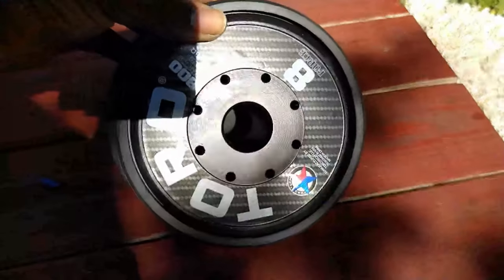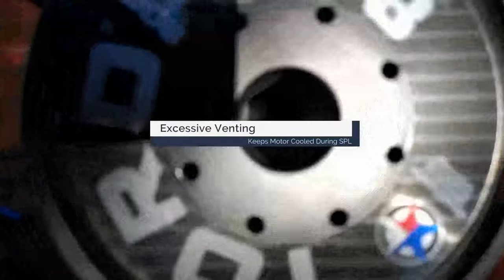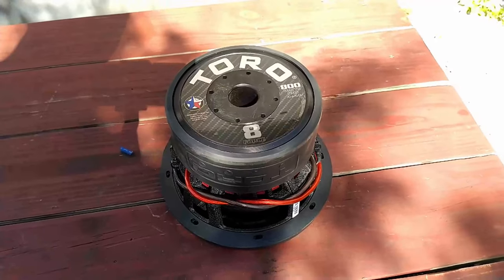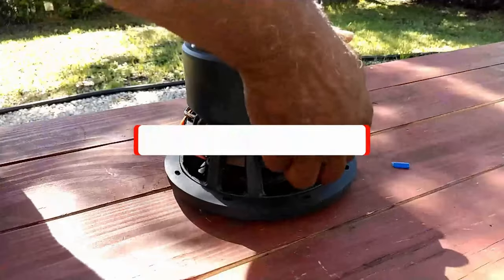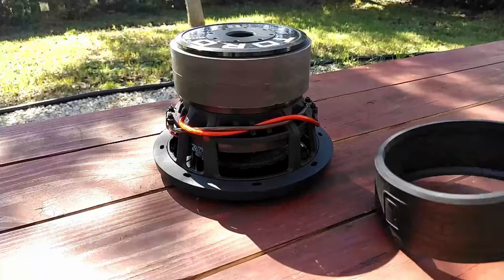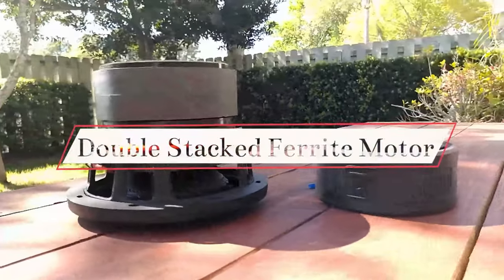The rear of the magnet has a total of 9 vents with the center pole measuring an inch and a half — plenty of airflow to keep things cool during high SPL performances. A custom tooled rubber boot is branded with the engraving of the company's name. Underneath are dual stack strontium magnets weighing in at 130 ounces.